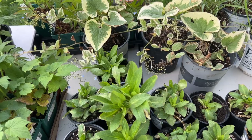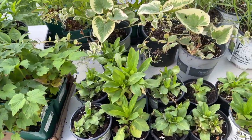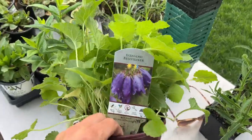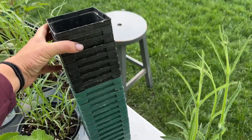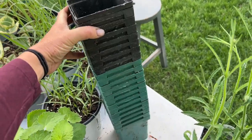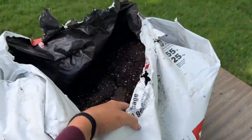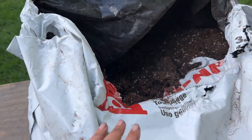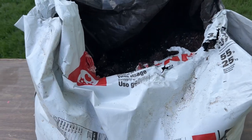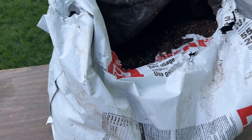Before I start dividing this one I just got from the nursery, I just wanted to show you what I have going on here. I've got these containers from last year — I bought a lot of plants, I like to save them. This is perfect for dividing, and I've got some potting soil over here. You don't have to do this necessarily; you can just divide and put directly in the ground, but I like to let my plants recover just a little bit before I get them into the soil.